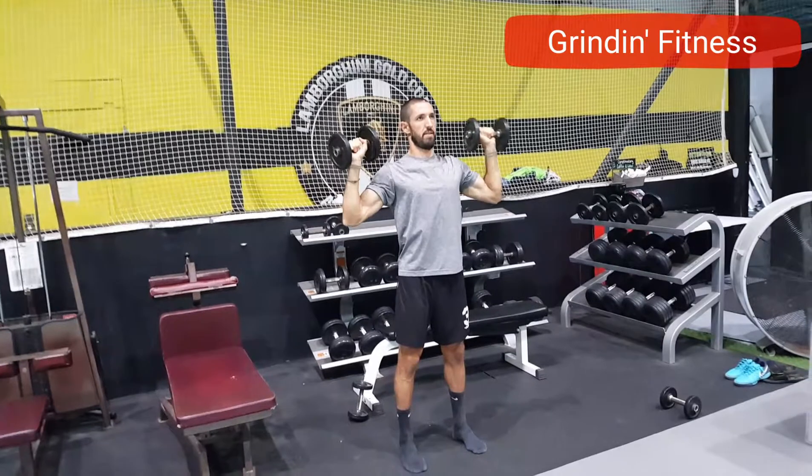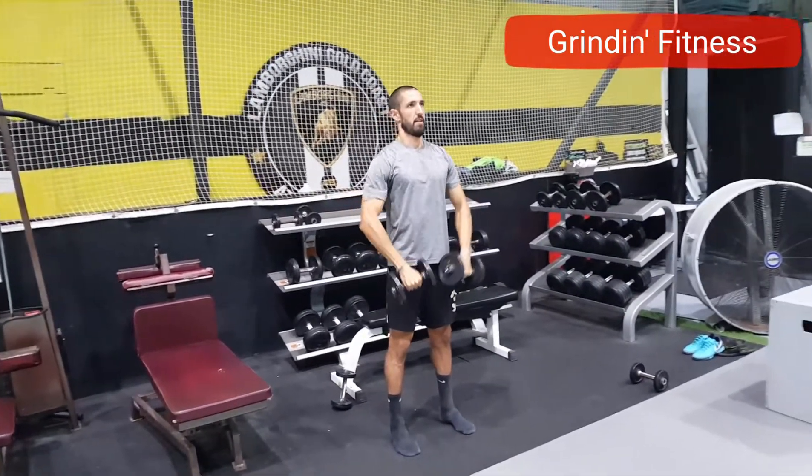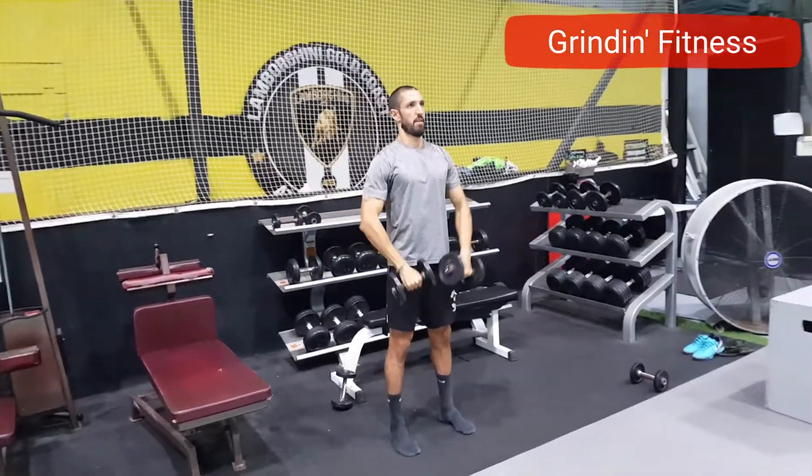Lift the elbows toward the sky and bring the dumbbells toward your chin. At the top, flip the dumbbells so your palms are facing up, then push the dumbbells up over your head until your arms are straight and the biceps are close to the ear.